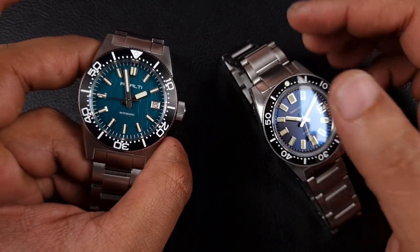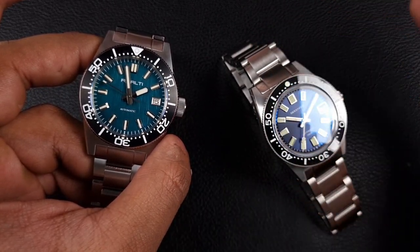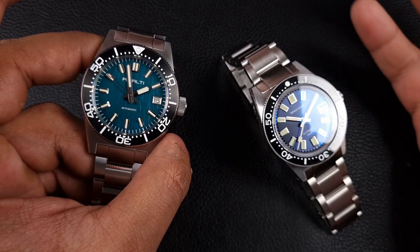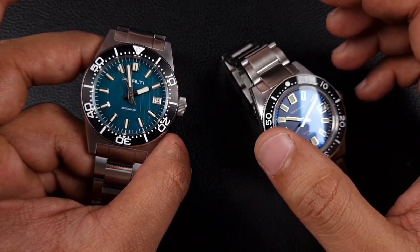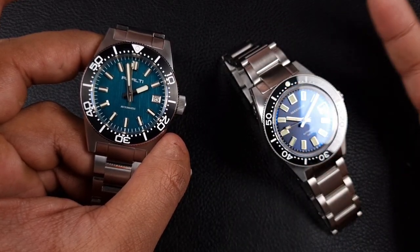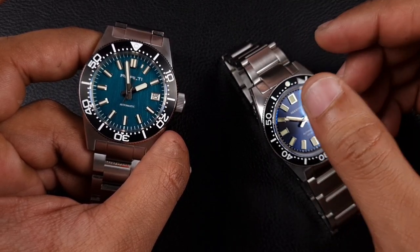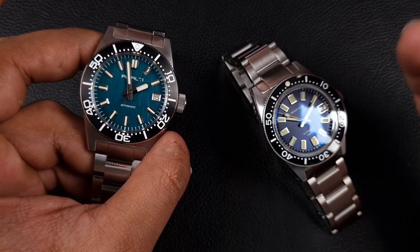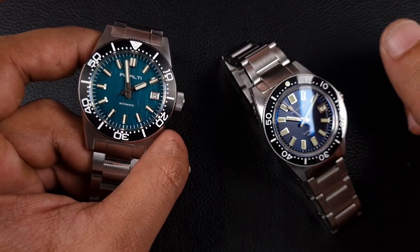With regards to Remolty, towards the end of last year they came out of the blue and went on an absolute hostile takeover - they came out with like 20 models in succession, loads of dial variants, bezel options, loads of great watches that they homaged. I reviewed a fair amount of Remolty watches and for the most part they did really well, coming up with some well-made watches and great designs, hitting most of the Seiko homages as well as a couple of others.